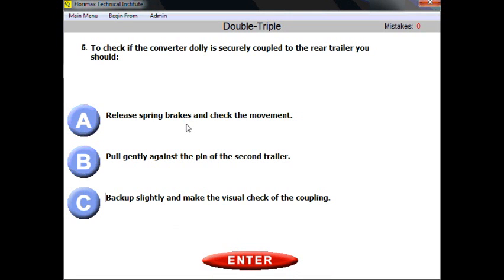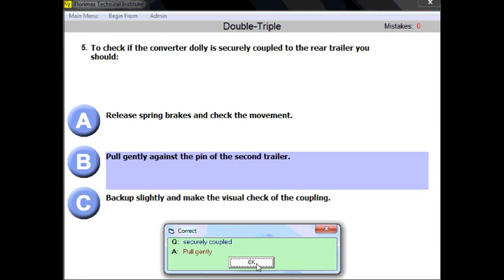Question number five. To check if the converter dolly is securely coupled to the rear trailer, you should... The situation is: you've already connected and coupled the rear trailer, and now you need to check if the connection is secure. General logic, general common sense. Pull gently against the pin of the second trailer. That's exactly the technique you use in every situation. 'Gently' is the key word which applies here — pull gently.